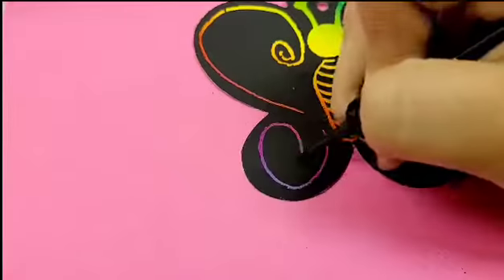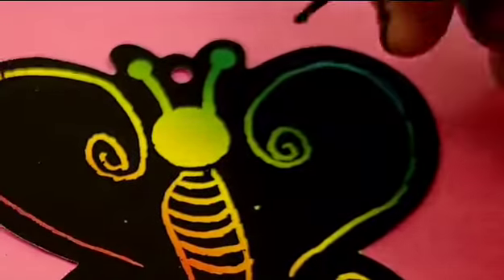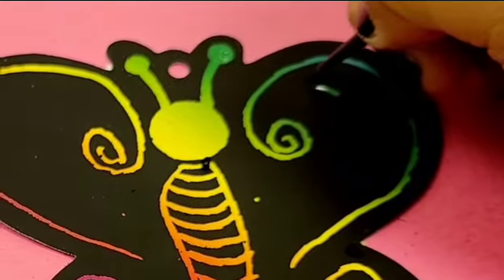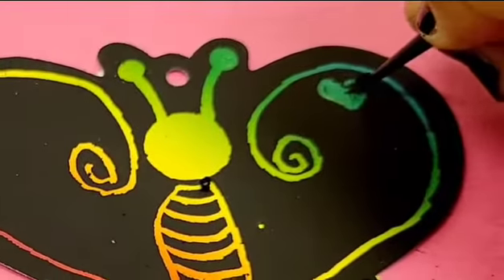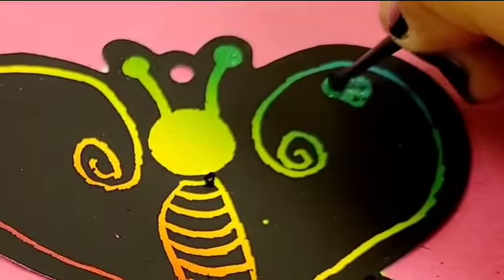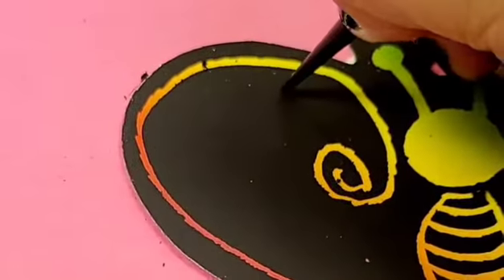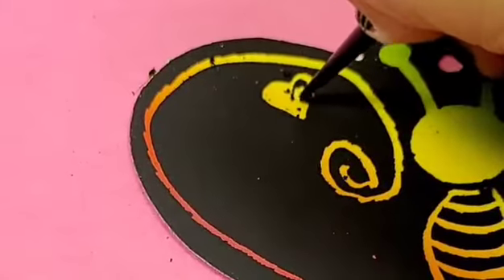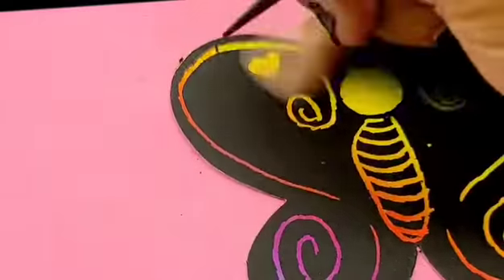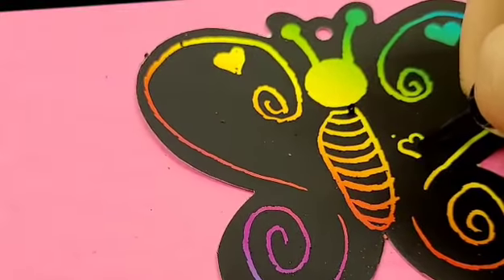Okay, let's continue drawing. So I did an outline for the wings and I started making some hearts. Instead of hearts, you can do stars, circles, moons, or other shapes. I just thought it looks so cute — hearts in different colors.